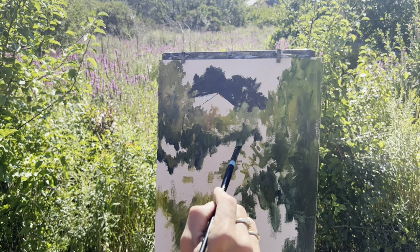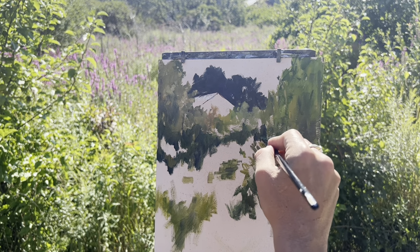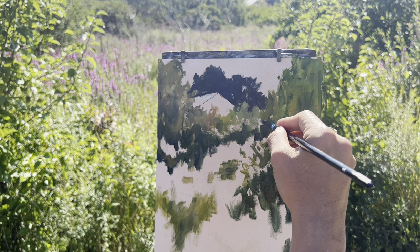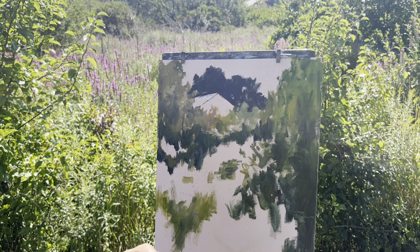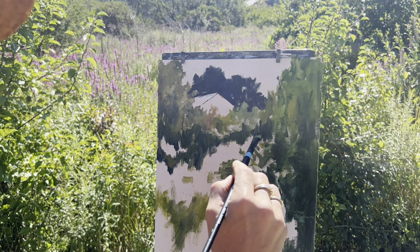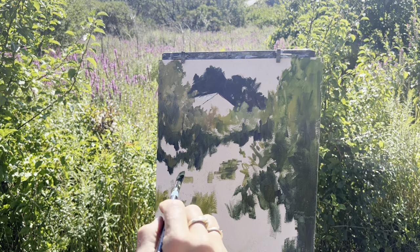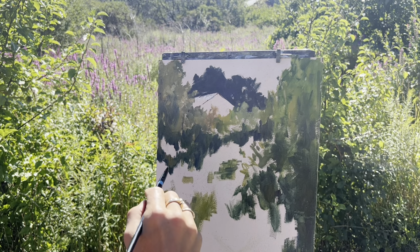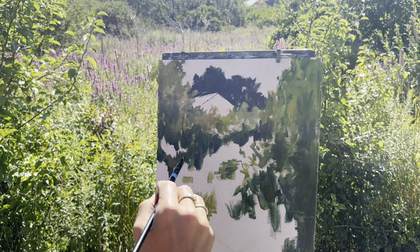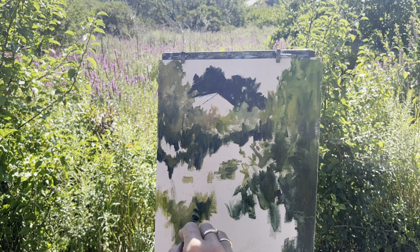I'm using ultramarine and viridian for these dark, dark areas here. I just feel like it needed to be a little darker up here. These geometric shapes are fabulous.